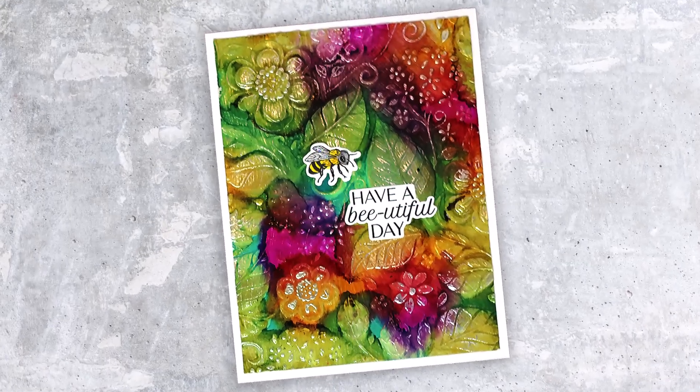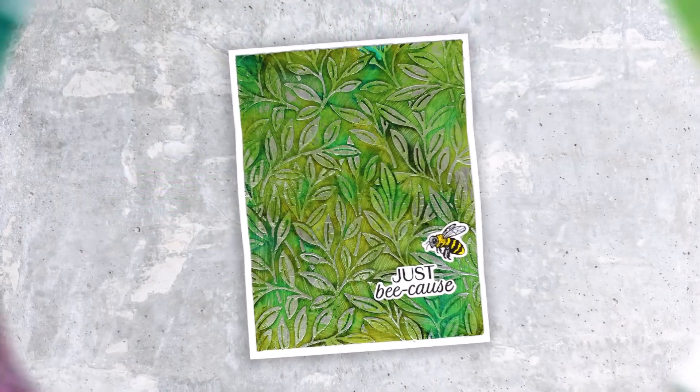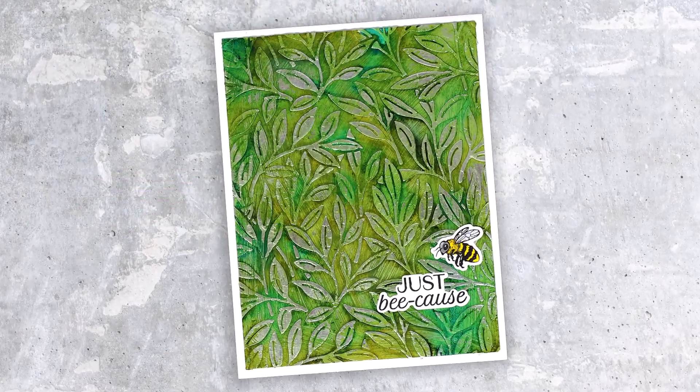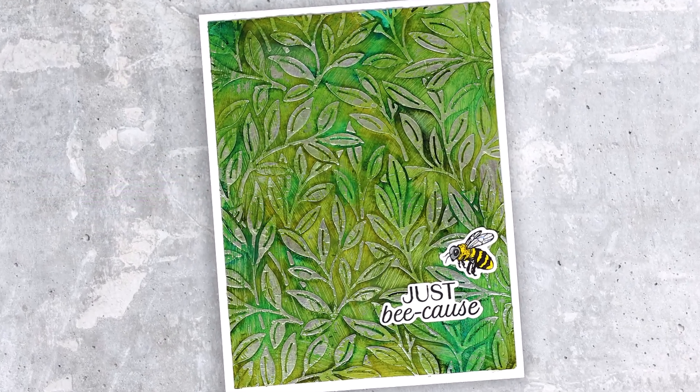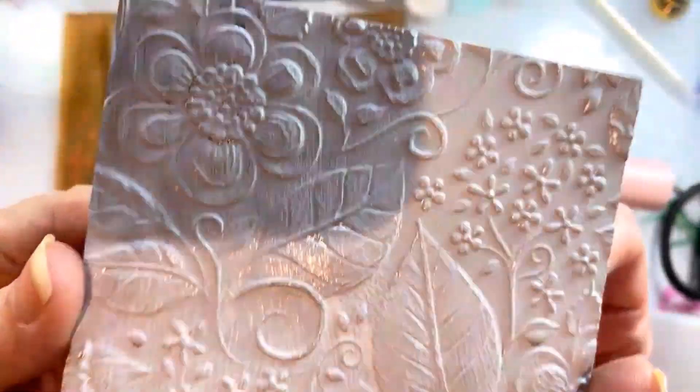Hey everybody! In today's video I am going to riff on my most recent video using alcohol ink, gesso, and foil, but this time we're going to have a different finish.